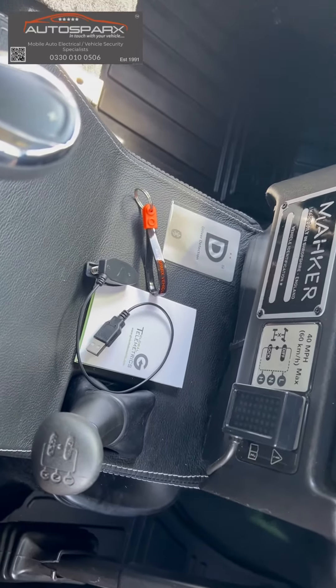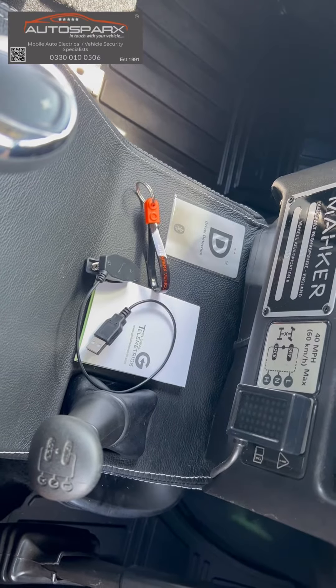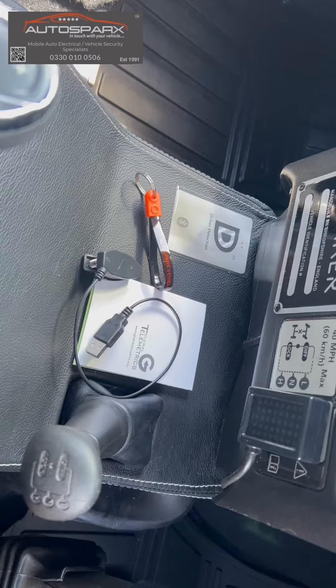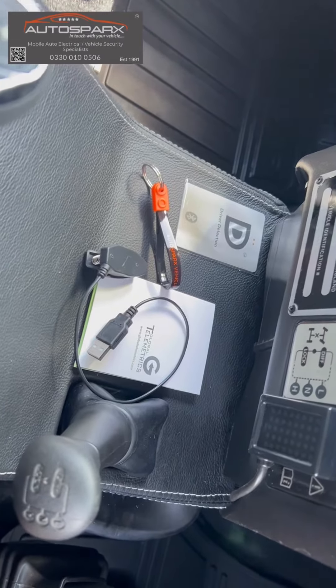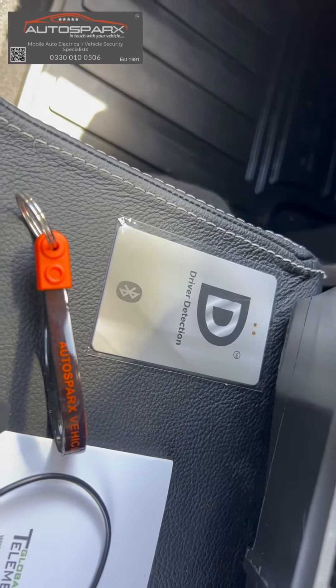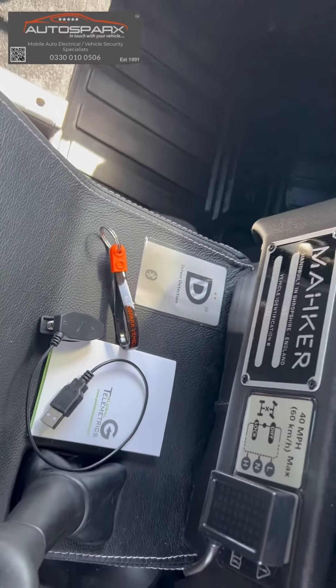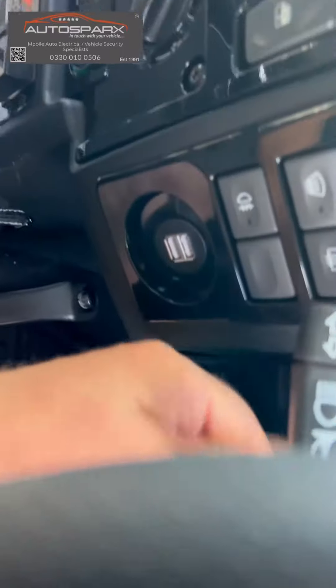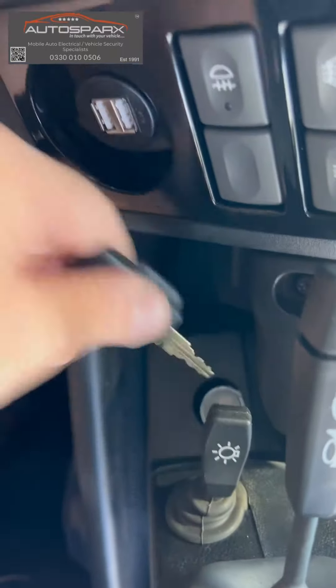The S5 Plus is the highest current accreditation available. The added layer of protection on this one, above all the others, is the driver identification. The Bluetooth driver ID tag needs to be in the vicinity of the vehicle to allow the vehicle to start with the key as normal.